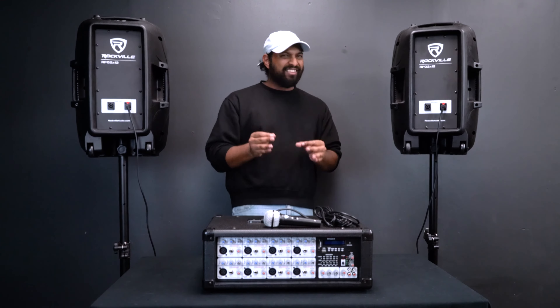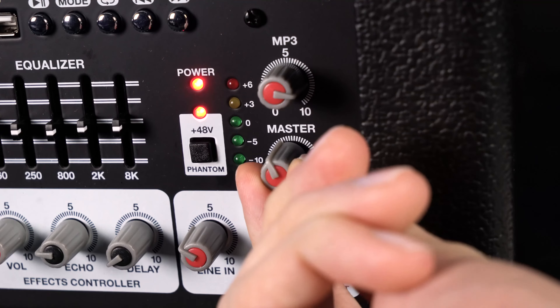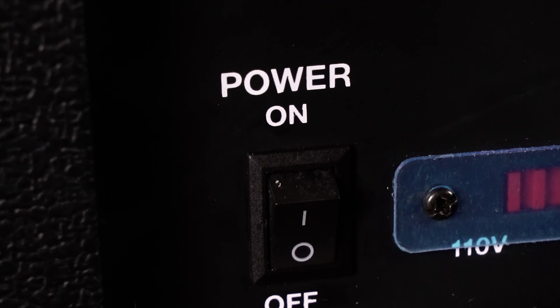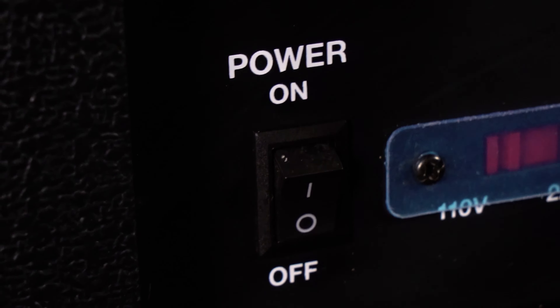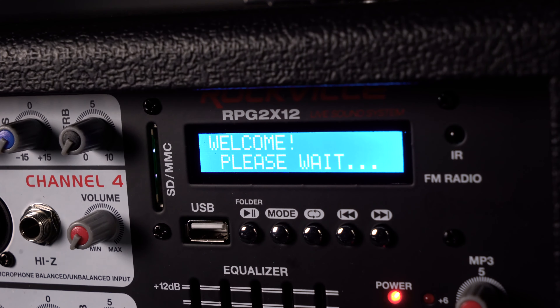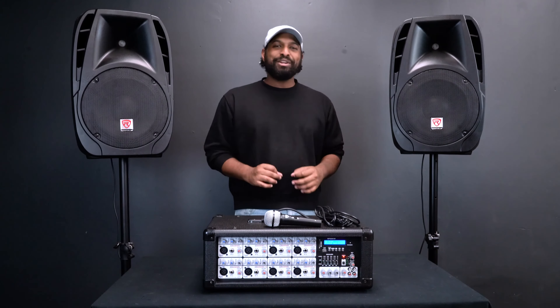Before turning on the powered mixer, make sure to turn the master volume knob all the way down to avoid any feedback. The master volume is right over here — turn it all the way off. Then on the back, where it says 'power on,' flip it on. You'll see the LED display on the front turn on to let you know the powered mixer is now on.